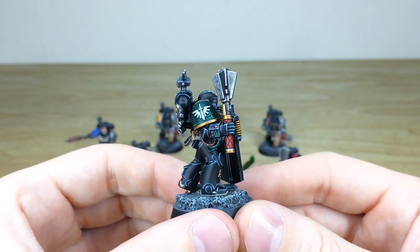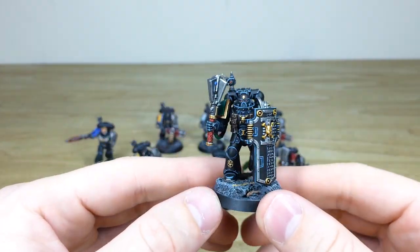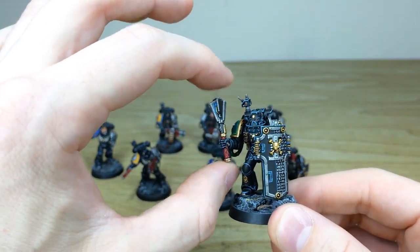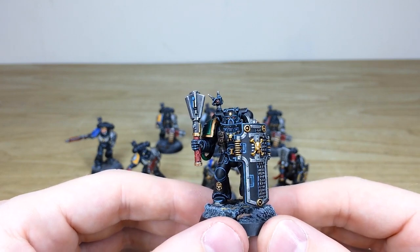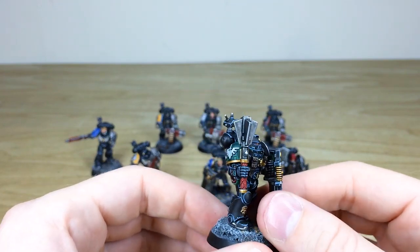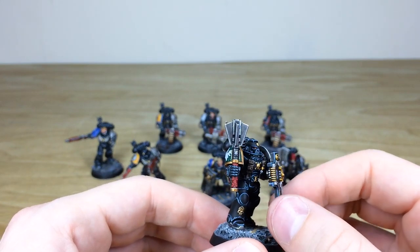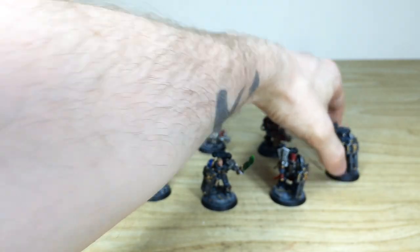We then have a Dark Angel — putting him to the side just because they're a bit unsure of him. Again, he's fully magnetized so you can just change those weapons over. On the mace, the little glowing power node on the top is quite cool. We've got this massive shield that's also fully magnetized and you can turn the angle to change it around, which is quite nice.